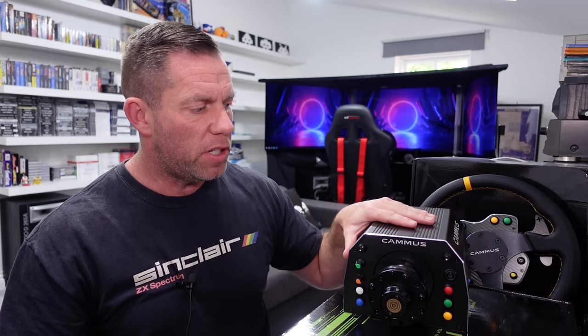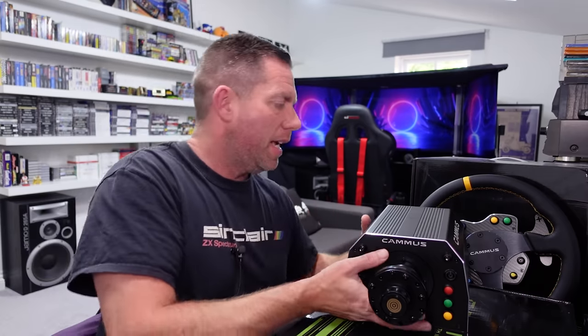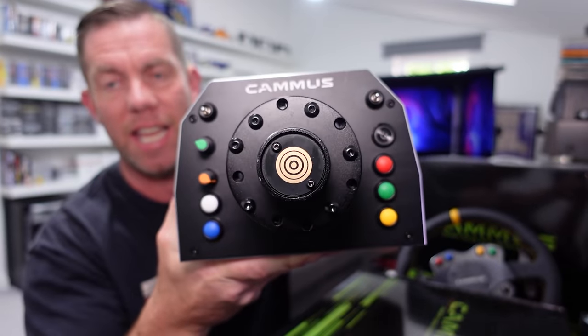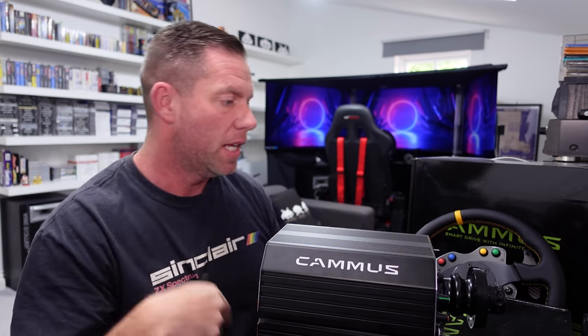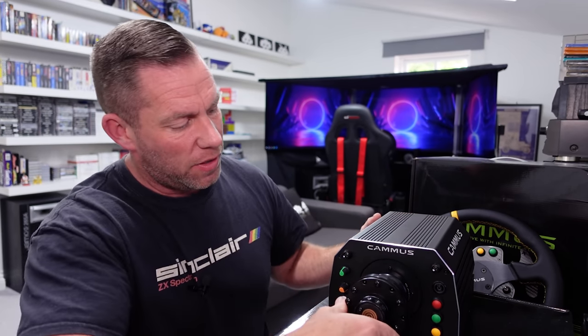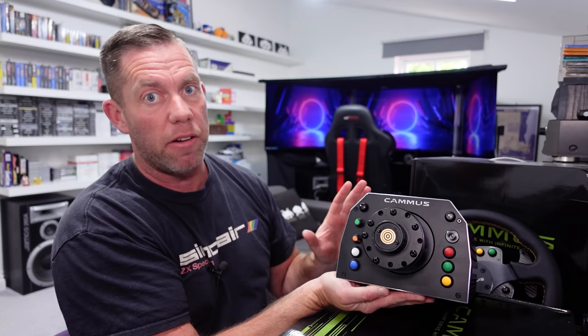Certainly nowhere near the DD1 or any of the other higher-end wheelbases — Simucube, etc. So 15 newton meters is a reasonable amount of torque and often more than enough for most of us. You have to take these specifications with a pinch of salt, but this thing weighs an absolute ton. It's easily as heavy if not heavier than my DD1 — I'm almost struggling to hold it out in front of me. I don't like the way it looks; it looks very DIY with this choice of multi-colored buttons, knobs and switches.